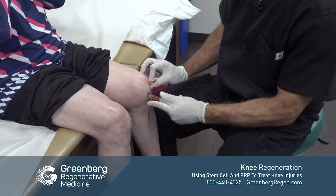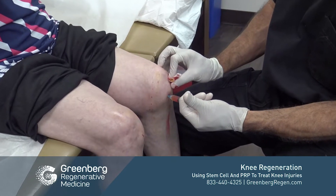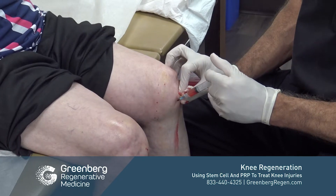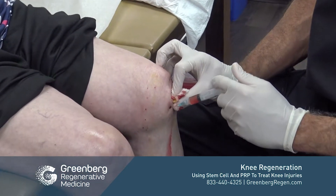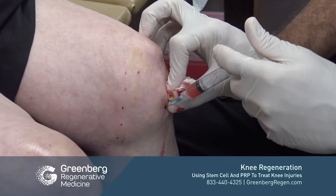Here's the stem cell mixed with PRP that we're injecting into the medial portion of the knee. Since her arthritis is more on the medial side, we're going to concentrate more of our cellular products there.